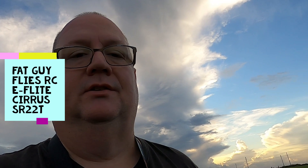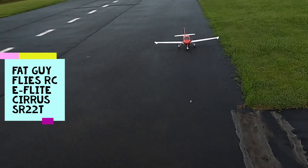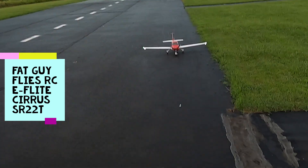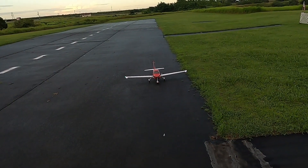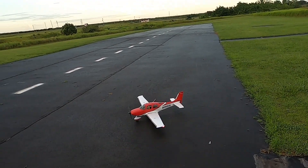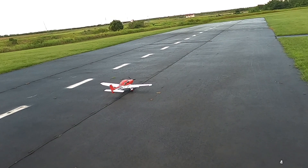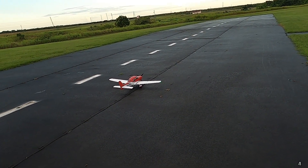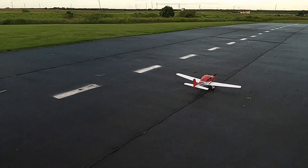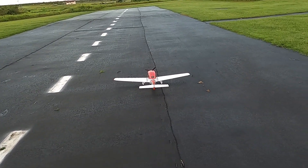Hello folks, Fat Guy Flies RC here at the Avon Park Air Model Association, going to take a nice evening flight. It's basically eight o'clock at night here in beautiful Avon Park, Florida. I'm going to take up the Flight Cirrus SR-22T. Right aileron, left aileron, up elevator, down elevator, right rudder, left rudder — making sure I've got the controls checked.